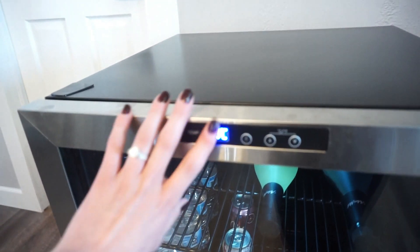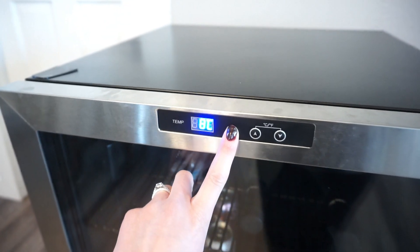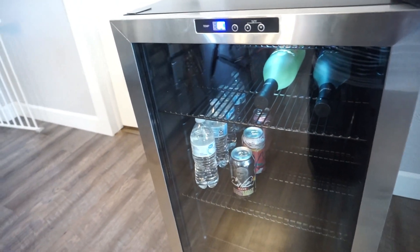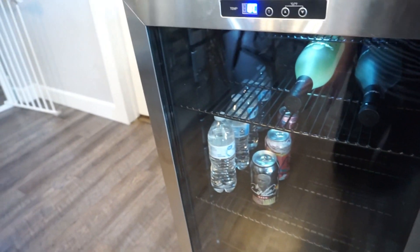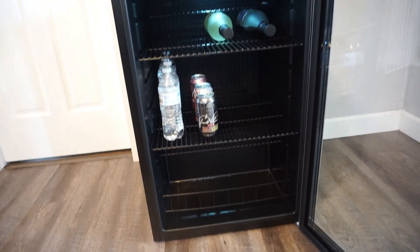Up here on top, you have the temp control — it's digital. There's also a light, so you can either have it off or on, and it kind of illuminates and lights everything up, which just looks really nice, especially if you have people over. And then over here are the buttons for the actual temp control. So really simple and sleek on the front. And then on the inside, you can see how I have it laid out.